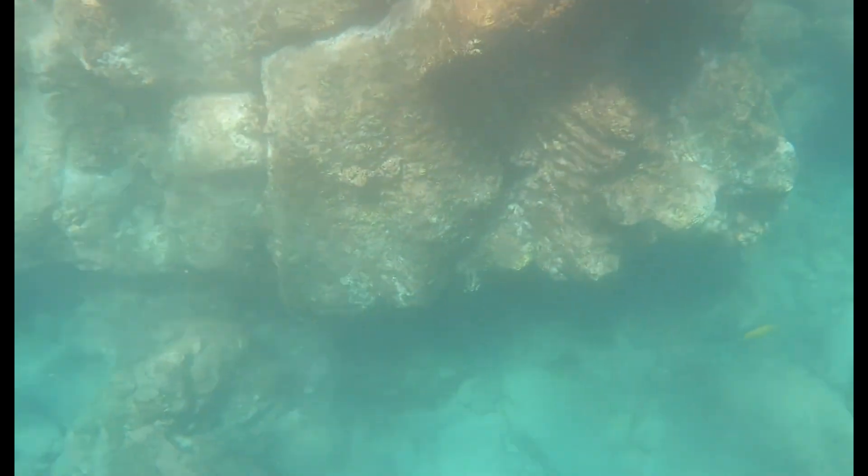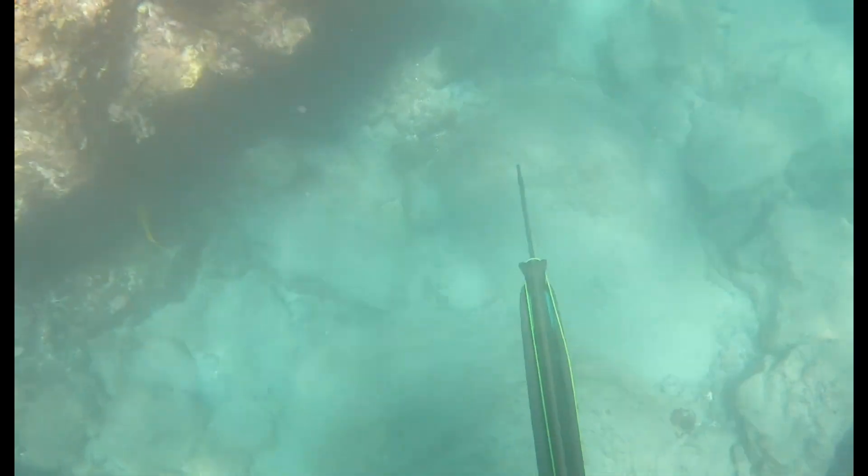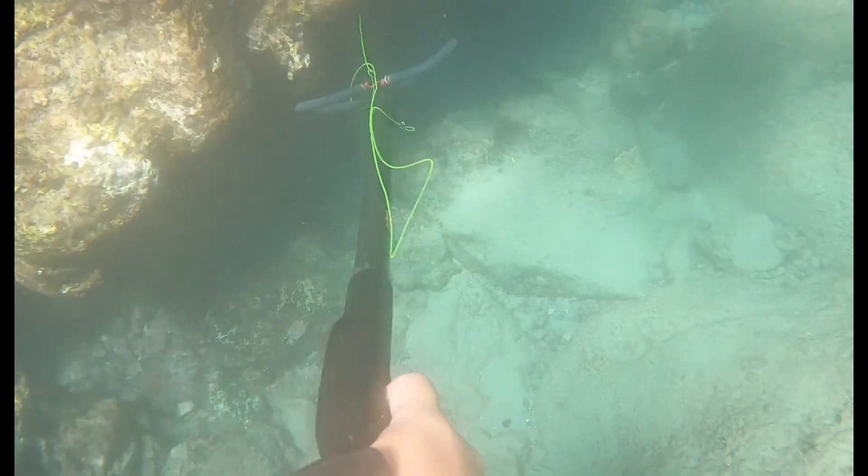After I fixed that little issue, I saw a nice Pukukui cruising by, so I decided I'm gonna try and shoot him. I take that drop and — no luck, but at least I tried.